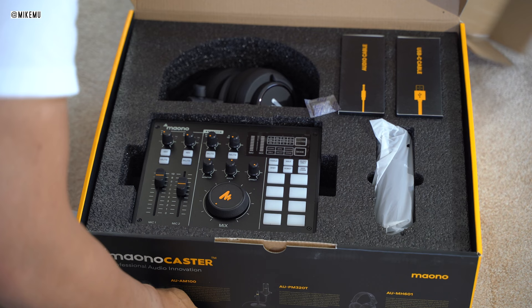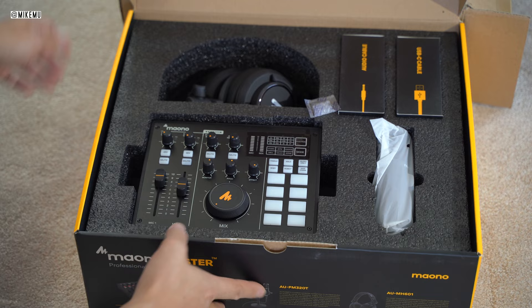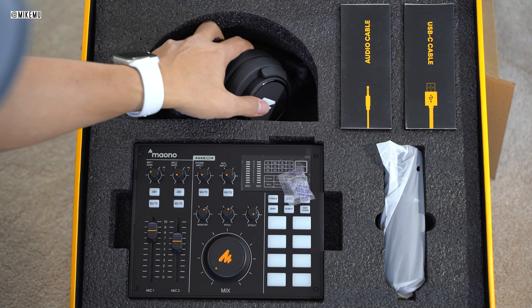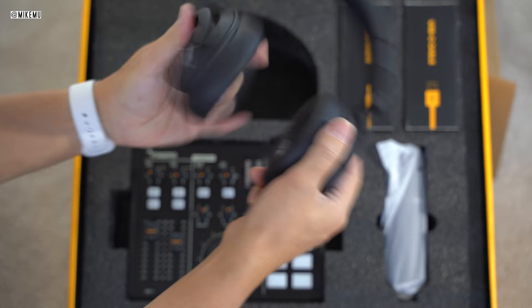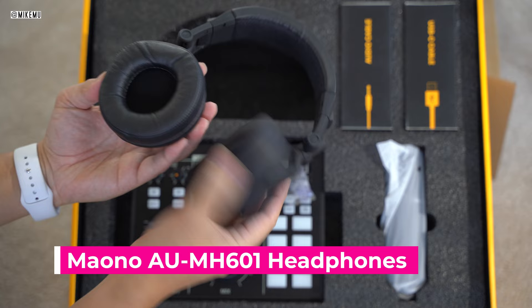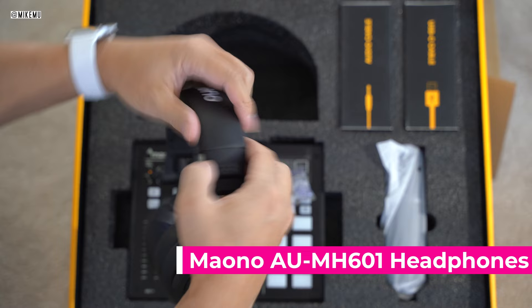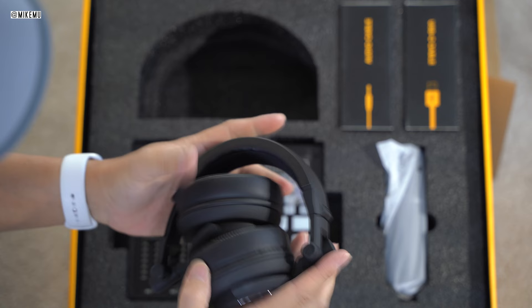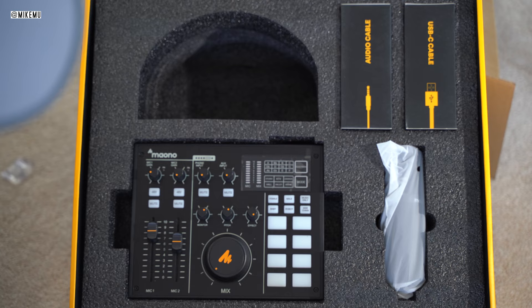This is the Maono Caster Solo Bundle, labeled the K2. The mixer is actually a lot smaller than you'd think. It's nice that it's portable, and it also has a built-in battery pack. This kit comes with headphones featuring 50mm drivers. I think they sound okay — relatively lightweight, fairly flexible, fairly comfortable, and good for starting out if you don't have a good set of stereo headphones. Personally, I've been monitoring with the Apple AirPods Max, which is what I'm using while recording this unboxing.